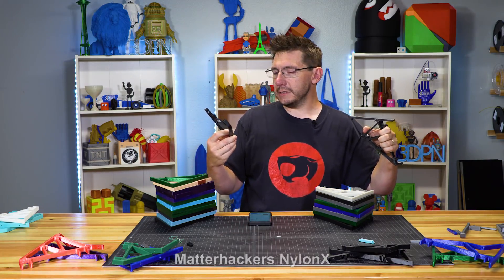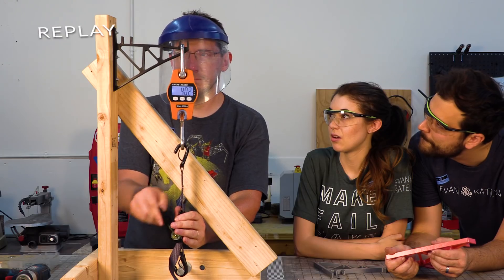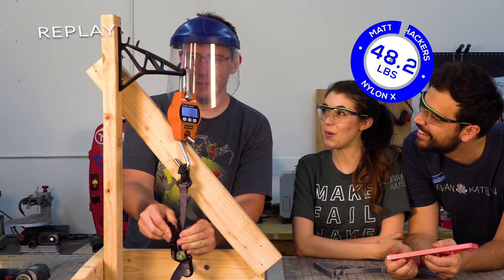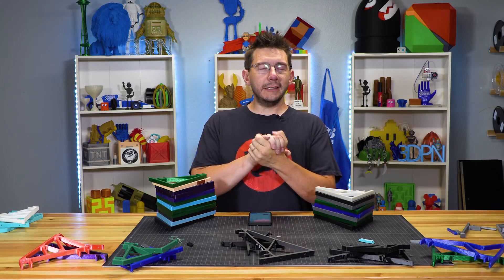Last and certainly not least is the Matterhackers Nylon X — it's a carbon fiber infused nylon. This bracket withstood most everything we threw at it except for breaking right here, collapsing the area between there. Obviously if we had had the boards in and tested with spools it may have performed better. But we wanted to do the same test, and this one withstood 39.2 pounds at the end in V1. This one withstood 48.2 pounds in V2 — a 22% increase. It did fail spectacularly.